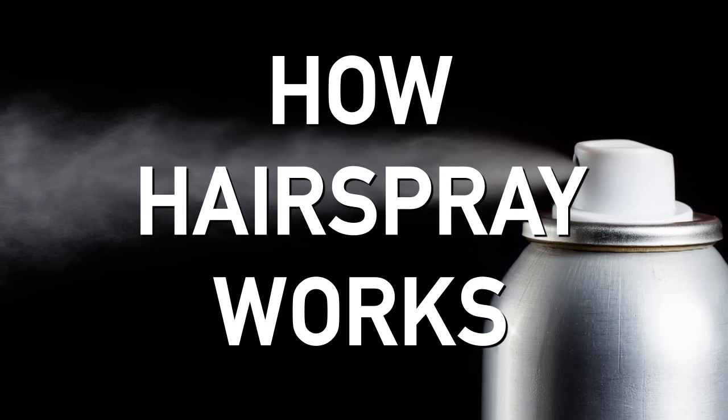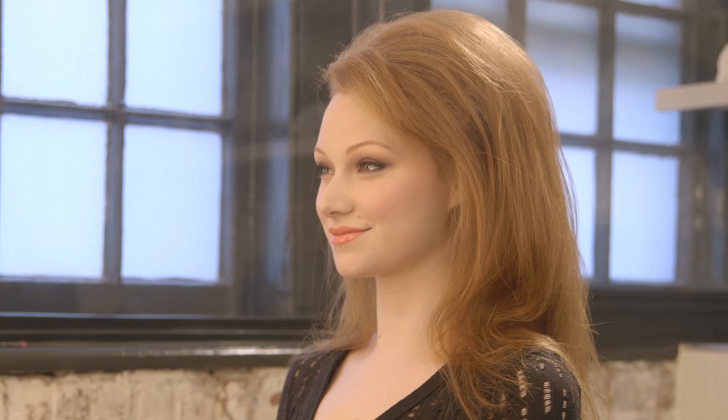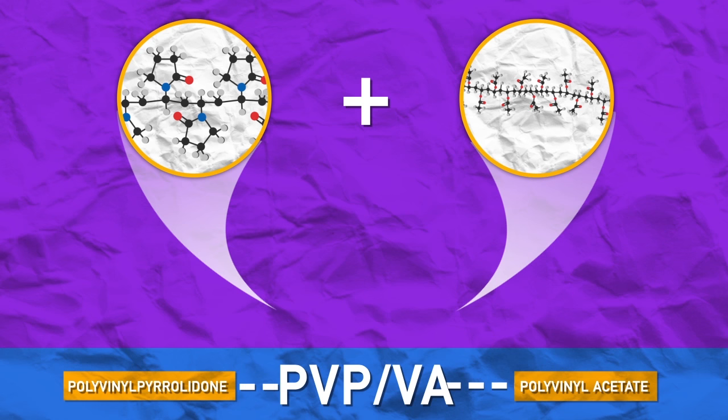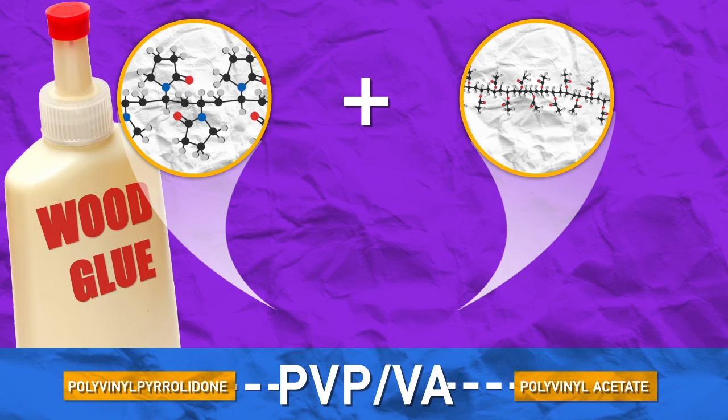Look, this only took like five minutes once I figured out how hairspray works. Hairspray is essentially an invisible hairnet made of synthetic polymers that coat your hair with a thin film and glue your hairstyle in place. Common hairspray polymers are polyvinyl pyrrolidone and polyvinyl acetate, which can be mixed together to form PVPVA. This is where the gluing metaphor comes in — PVP is actually an ingredient in wood glue as well.